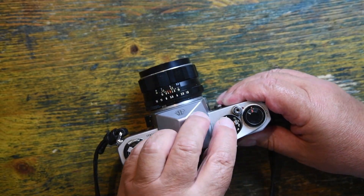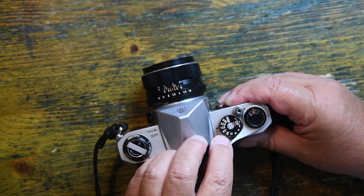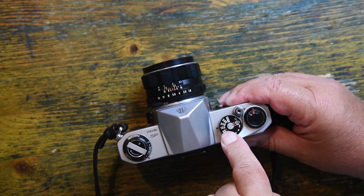It has a shutter speed that runs from 1/1000th of a second through to 1 second, plus B. It has a flash sync at 1/60th of a second.